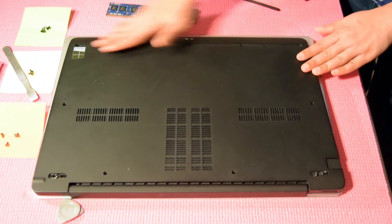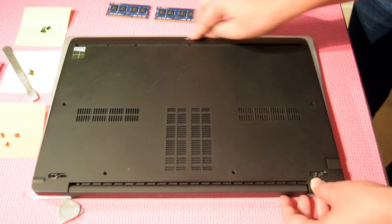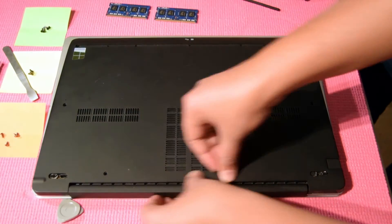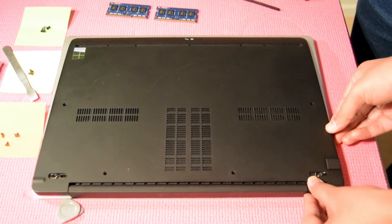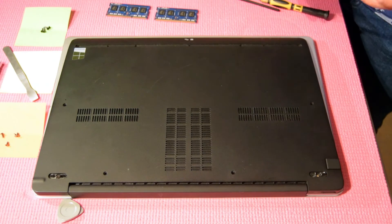Align the back assembly cover with the notches on the laptop and press on all the edges to snap them into place. First place all the screws properly and then tighten them.